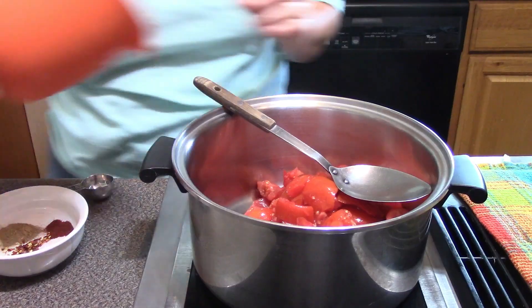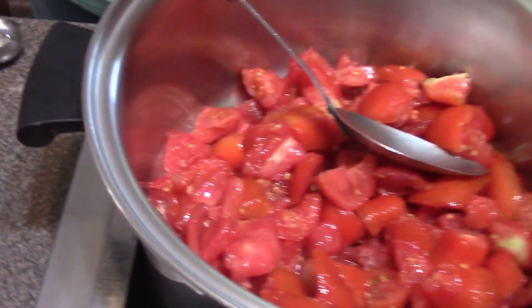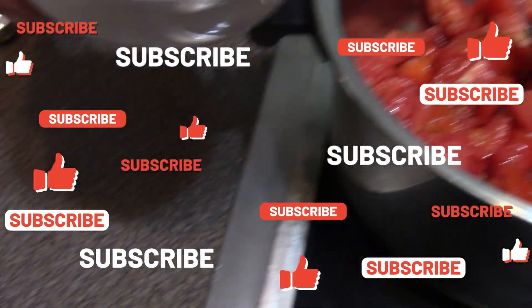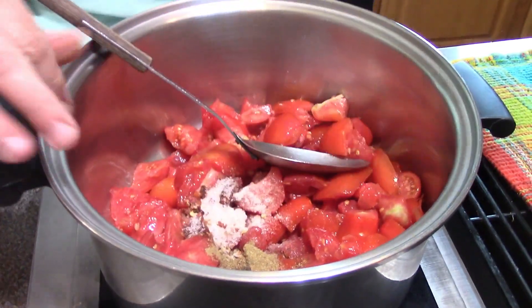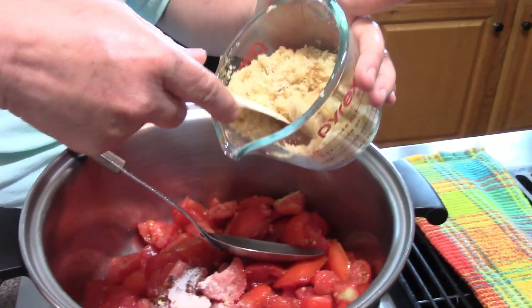Hey everybody, it's Mary, welcome back to the kitchen. We're going to be doing another variation of the tomato jam. We have our little scrambled tomatoes — they're going to hang in there. I have my spices: I have salt, cumin, smoked paprika, and red pepper flakes. I will write all this down and put it in the description box, so don't worry about trying to get the amounts.